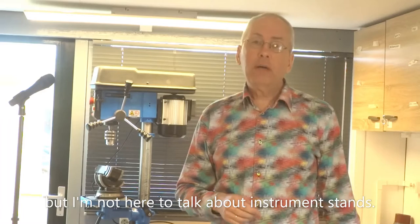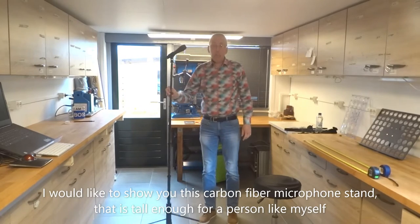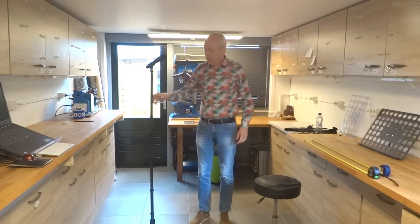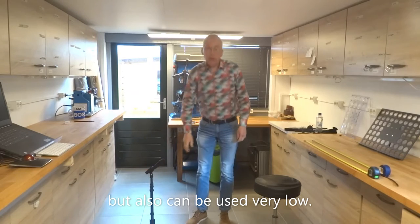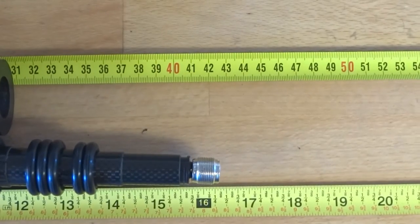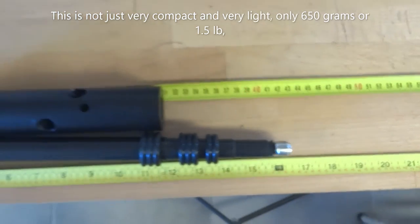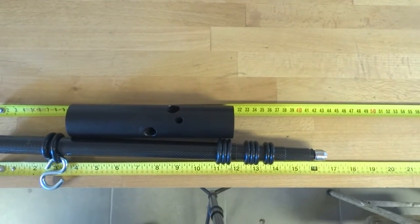But I'm not here to talk about instrument stands. I would like to show you this carbon fiber microphone stand that is tall enough for a person like myself, but also can be used very low. This is not just very compact and very light,